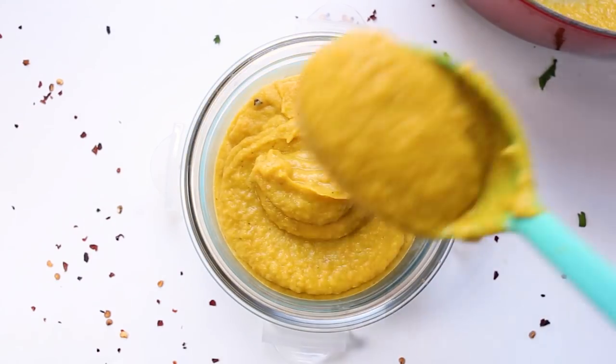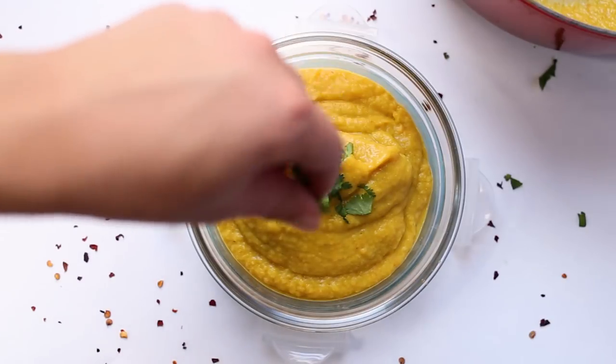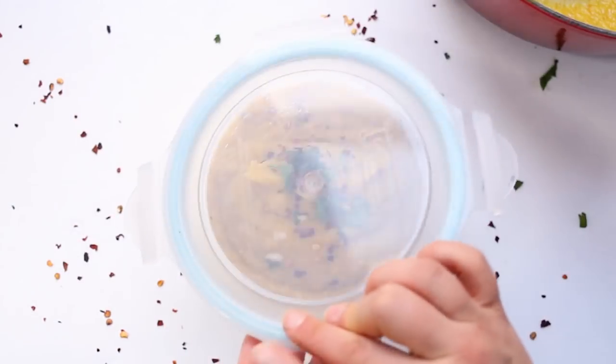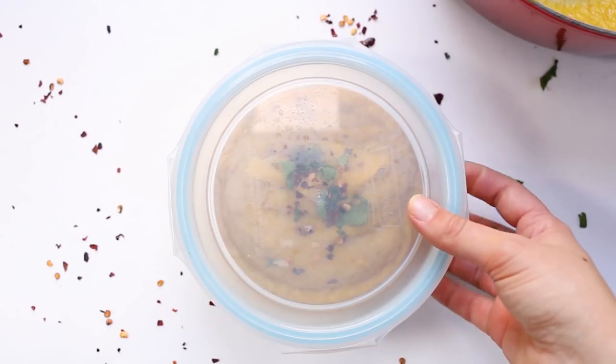For meal prep purposes, do the exact same thing but in a container. Scoop your soup into the container, sprinkle with some cilantro and some cracked pepper, and you could also add your yogurt in here too. Pop that lid on and store it in your fridge — this will definitely last for at least five days.